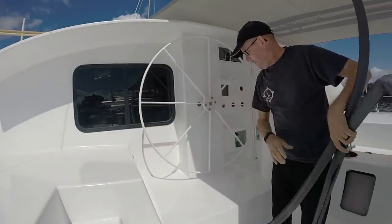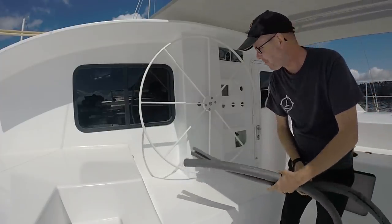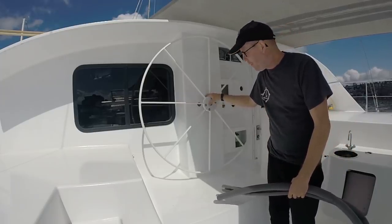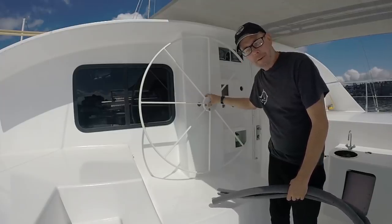Look at that. We've had this wheel for a couple of years — it's been kicking around. It's finally in. The only thing left is we've got to bleed the hydraulic system, and this will be functional. But first, we've got to take Emma on a little field trip.